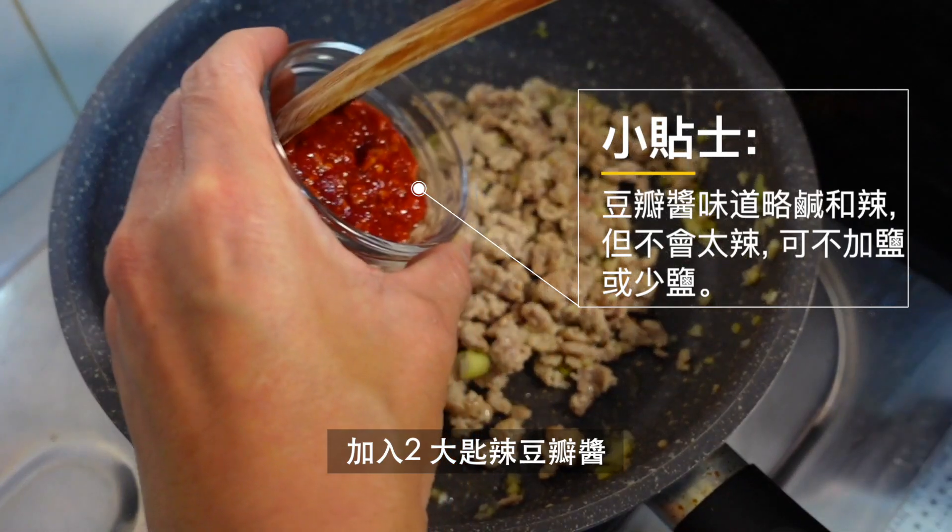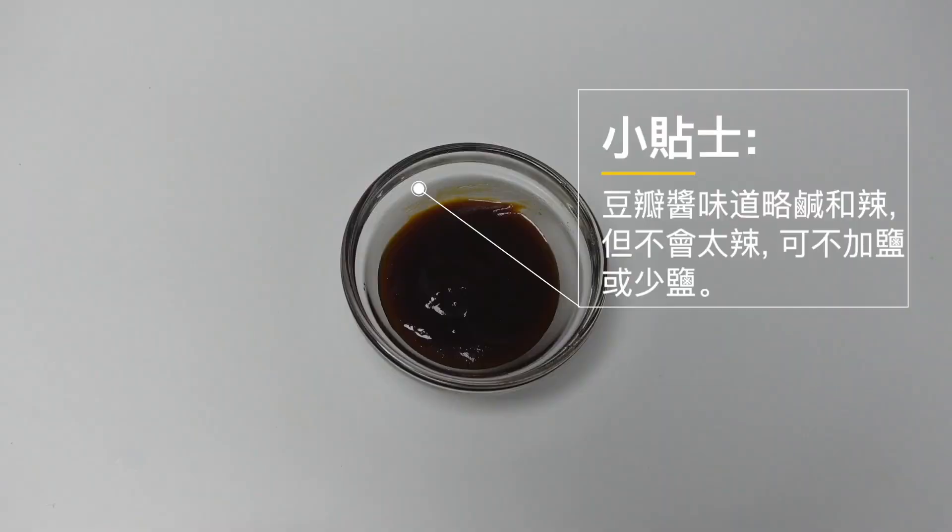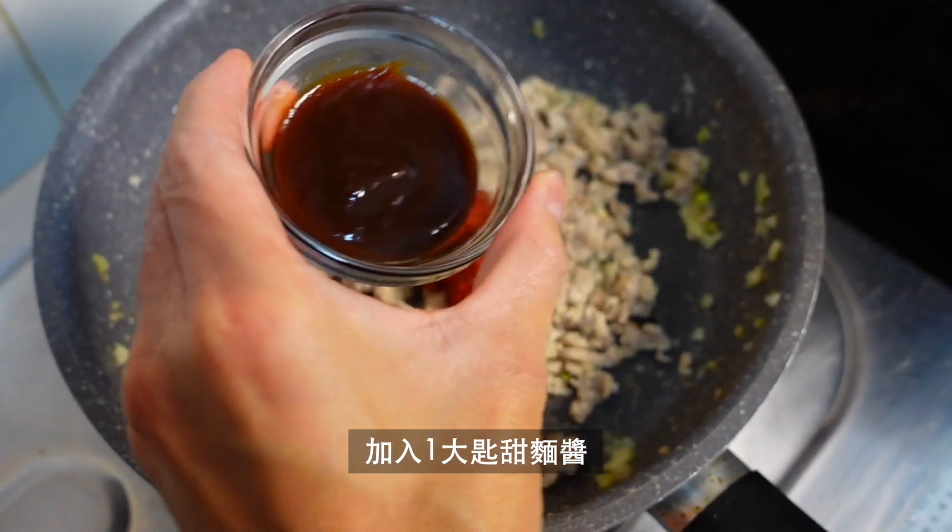The water is also dry. If you want to add water, it is dry. The water is dry.